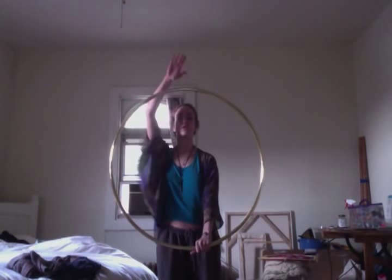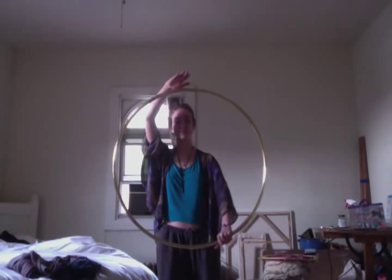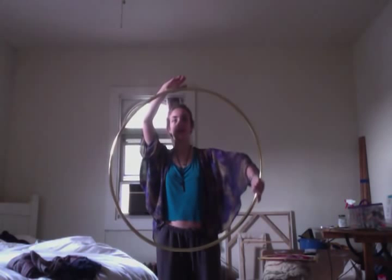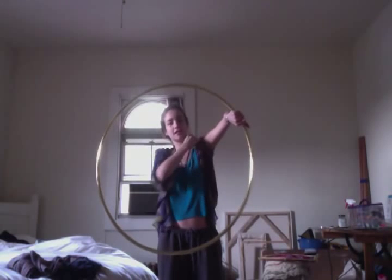What I want to do — and you can even keep your hand here if you want to — is move my arm slowly in a circle and try to keep the hoop level. Once you get going, you'll realize it starts to get awkward when your hand gets up here.